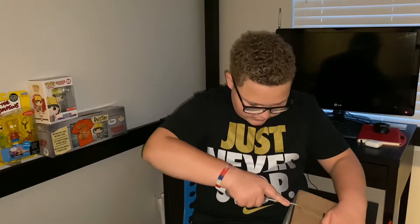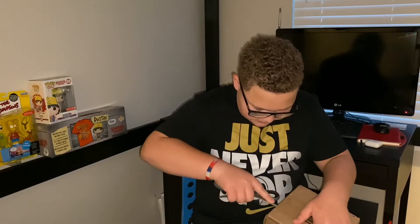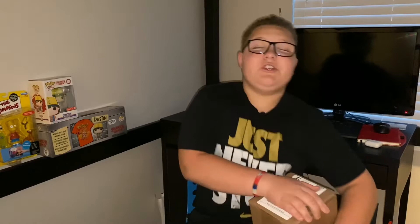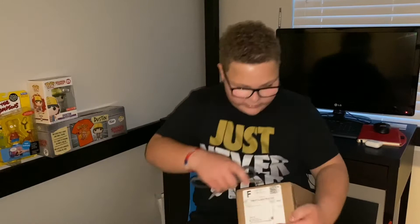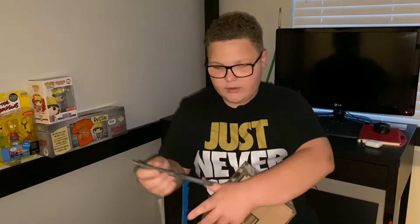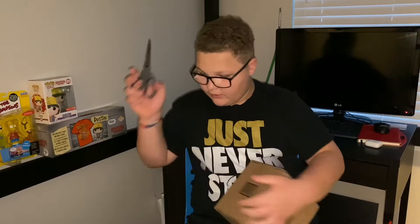I'll also have another G Fuel unboxing video coming out soon. Comment if you guys like these unboxing videos — I thought I should try something new other than vlogs. I also changed my name. It's not just vlogs anymore because I don't only do vlogs, so I changed my name to Michael Chavis since I do other stuff too.